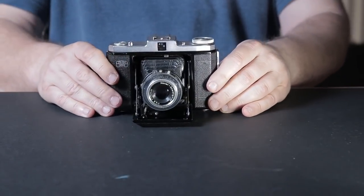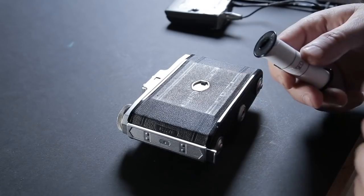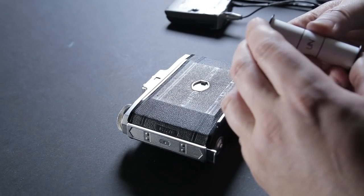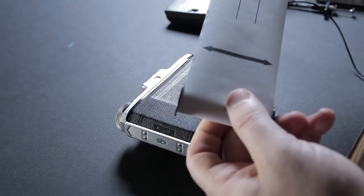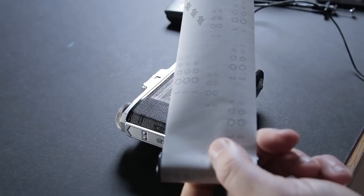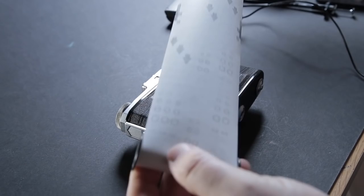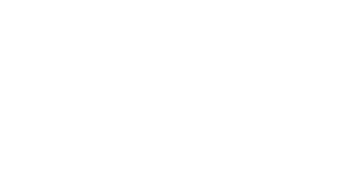This is a roll of film I used the other day - the film's gone but I kept the backing paper for this demonstration. This is a 120 roll of film. If you've ever wondered about the weird numbers, shapes, and patterns on the backing paper, that's all for different format size cameras. This one is 6x6, so let's load it inside.